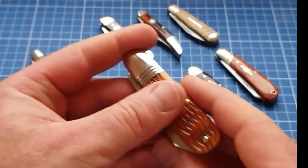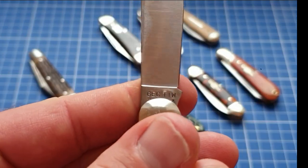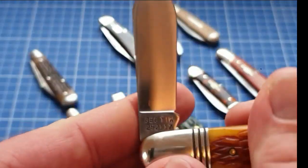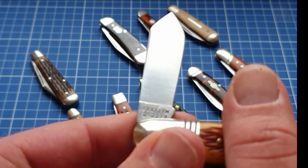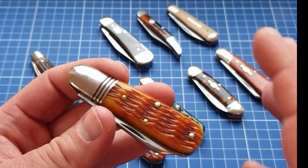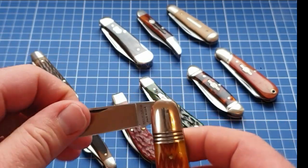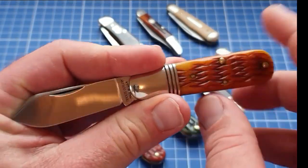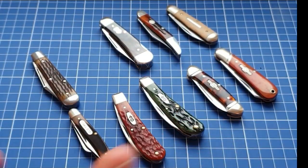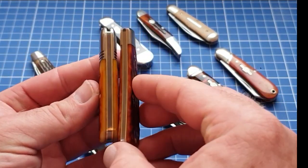Another GEC — I just did a video on this one and I can't even remember the model number. It's the #25 Barlow. They also have the #25 Jack and the #26 Sleeve Board — all of these knives fall into the same category. This one is just a little tank. It's small — look at it next to the Swayback — it's shorter but it's wider and more substantial. Anything thicker than this starts getting a little uncomfortable in the watch pocket.